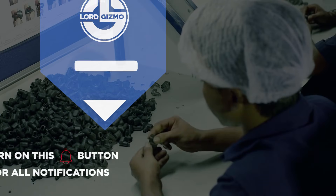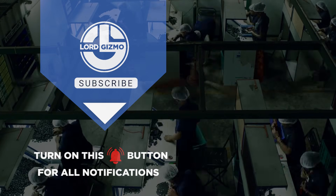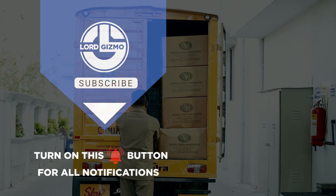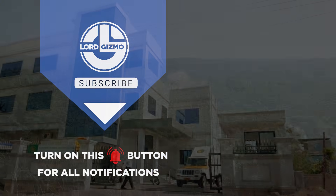This has been Lord Gizmo and we hope you learned a thing or two. Before you leave, please don't forget to show this video some love by giving it a thumbs up, subscribing to our channel and clicking the notification bell so you can get notified whenever we have new uploads.